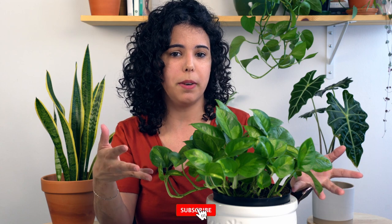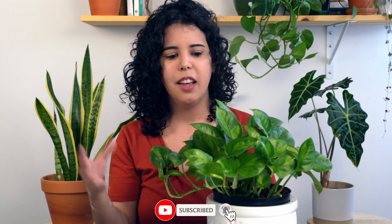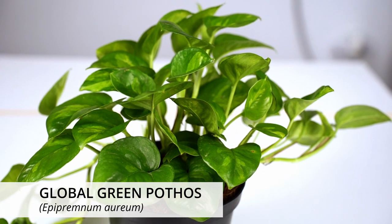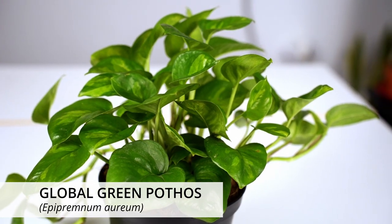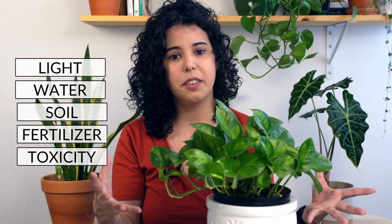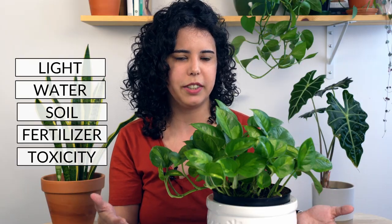Hi friends, welcome to the Quick Plant Guides, where you learn how to care for your new favorite plant in just three minutes. Let's talk about the Global Green — this is one of the new varieties of pothos out there in the market. It's becoming really popular, it's a beautiful variety, and it's relatively easy to care for like other pothos plants.